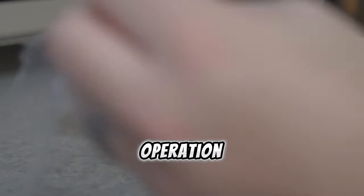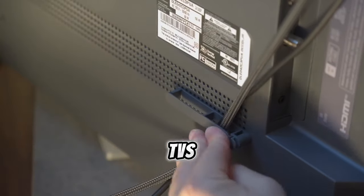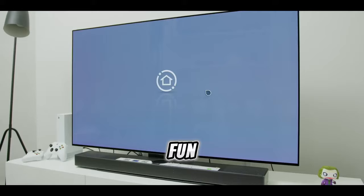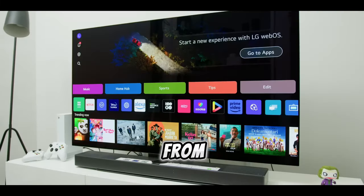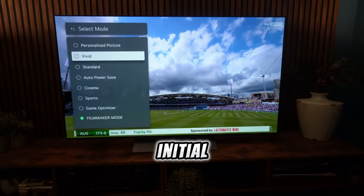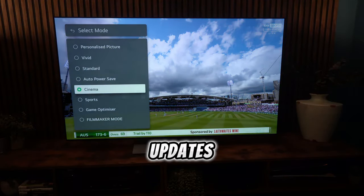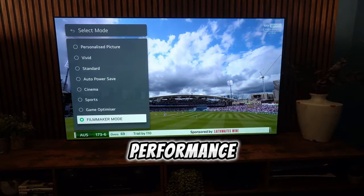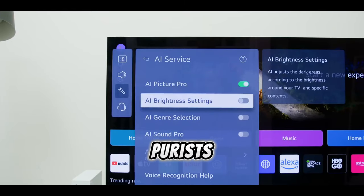For those not well-versed in recent TV technology, LG TVs run on the user-friendly WebOS software. While WebOS is fun and feature-rich, the abundance of options might overwhelm those transitioning from older TVs. The initial setup is straightforward, guided by on-screen prompts. Regular updates are part of the experience, ensuring you have the latest software for optimal performance. The AI picture and AI sound features are optional, but may not appeal to purists.